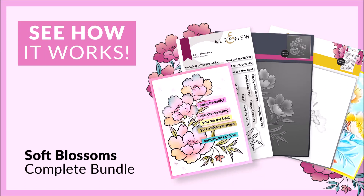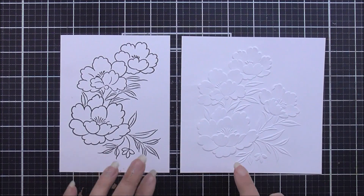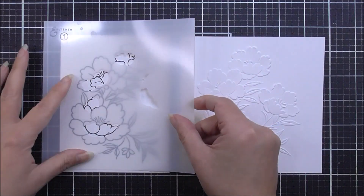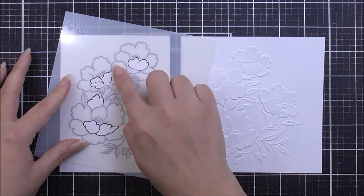Hello there everyone and welcome to Soft Blossoms layering guide video. First up I have stamped the image and I've also done the embossing with the 3D embossing folder here on the right. I am going to take stencil number one and I'm just going to pop this into place onto the stamped image.